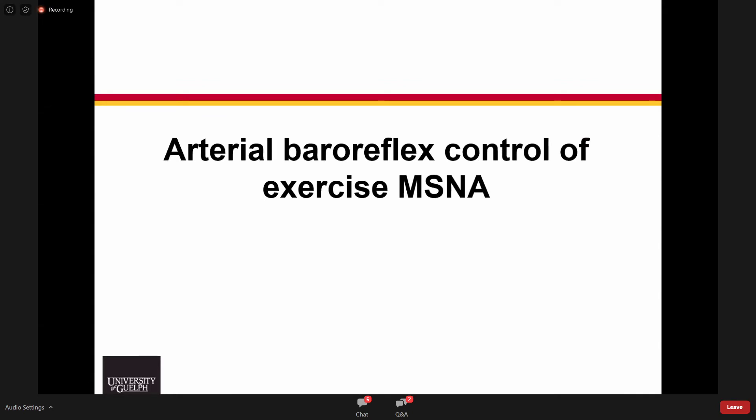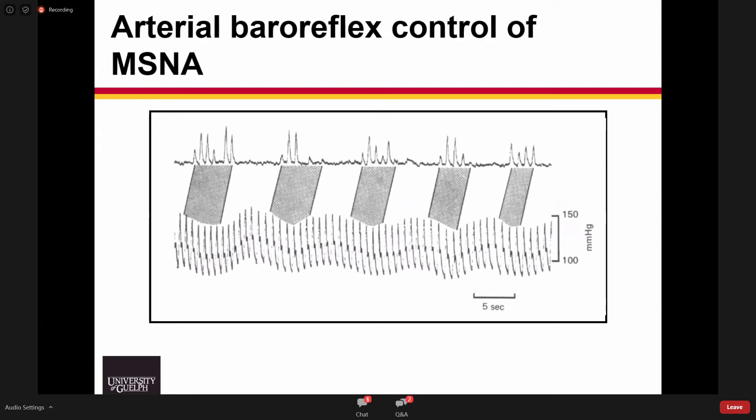One of the classic observations in neurophysiology is the control of sympathetic outflow to the periphery by the arterial baroreflex. The bursts of activity are always occurring during the falls in pressure, with a slight shift representing the time for mechanosensitive signaling at the arterial baroreceptor to be sent back to the brainstem, processed, and then travel to the postganglionic sympathetic axon in the fibular nerve. That delay is approximately 1.1 seconds in most individuals.